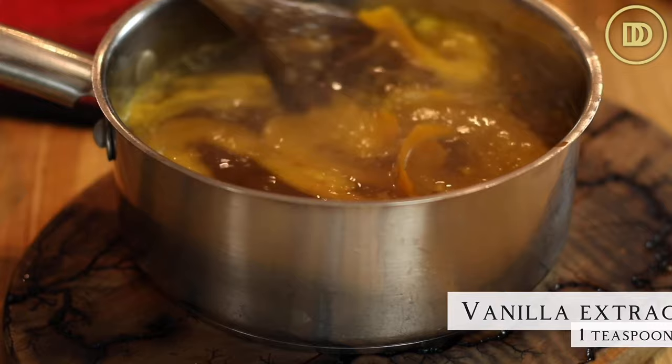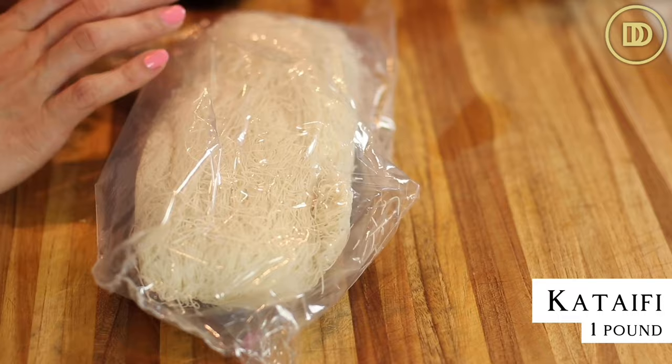Next you're going to need a pound of kadaifi pastry that's been thawed and at room temperature for at least one to two hours so that way it's easy to handle. It's sold in Middle Eastern and Mediterranean specialty food stores in the freezer section. You're going to want to thaw it out overnight in your refrigerator and then leave it on the counter for a few hours. Preheat your oven to 350 degrees Fahrenheit so it's ready.